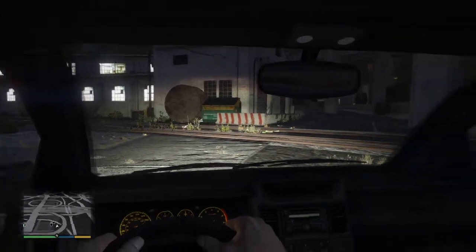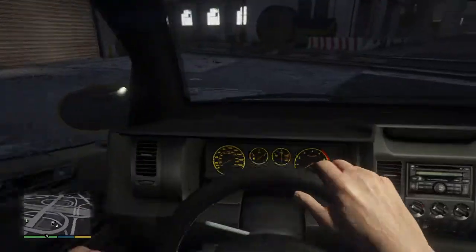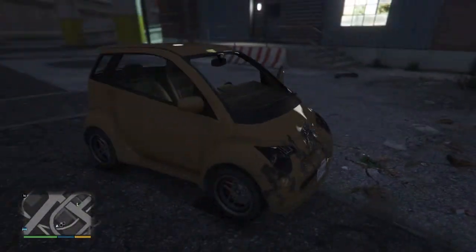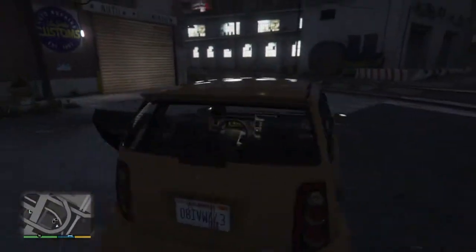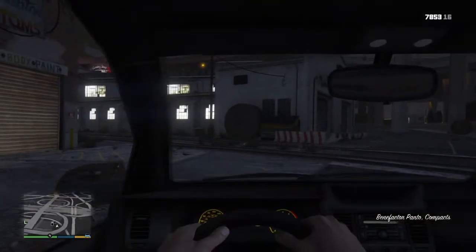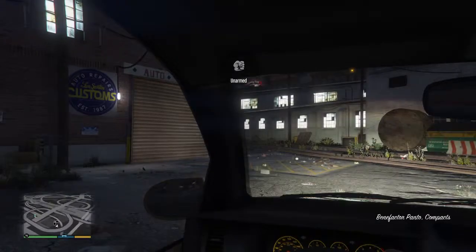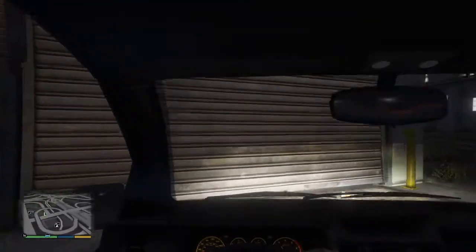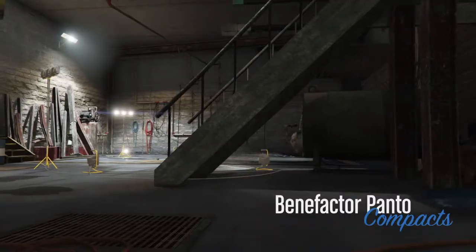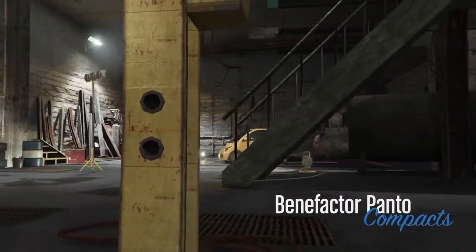What is up my friends! Today I will be customizing the Benefactor Panto, or the smart car. We're gonna drive it into Los Santos Customs. It's a very small car. I'm gonna customize this one for my little brother because he loves the smart car.